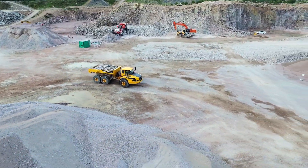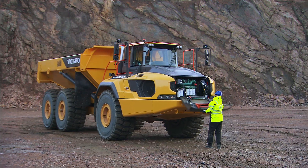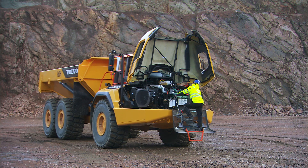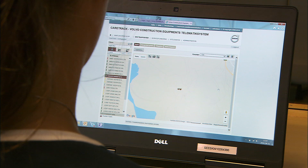Furthermore, it can be used as an additional security function. It will help to arrange service and maintenance appointments, as well as provide you with additional useful information for fleet planning. All information is accessible via a website for faster response and up-to-date information.